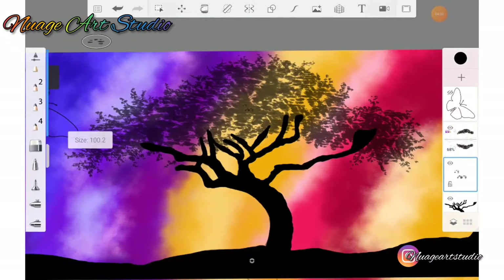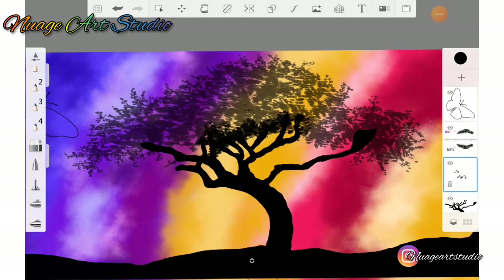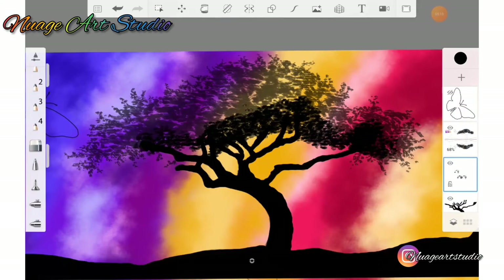Use the brush in various sizes and simply apply the foliage of the tree using the color black. Remember to use your sketch as a guide to get the exact shape of the foliage of the tree.